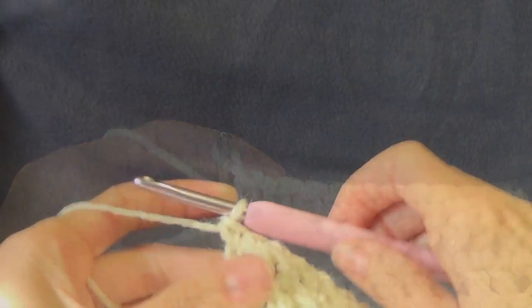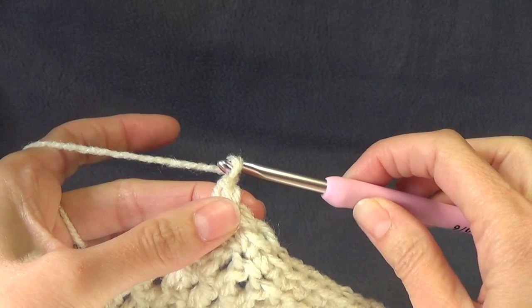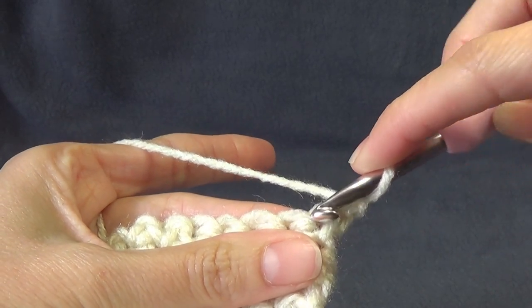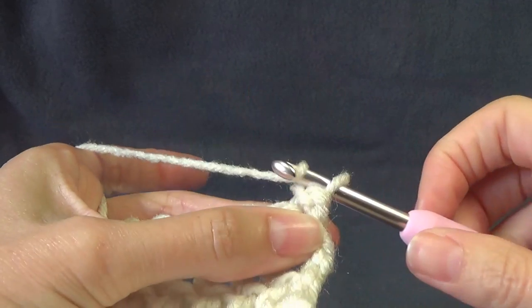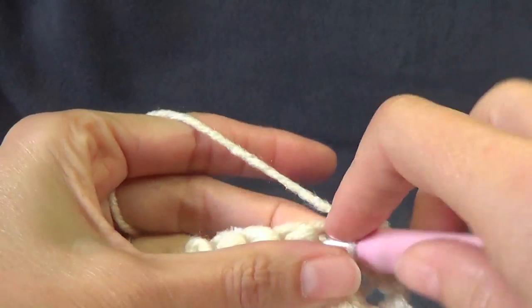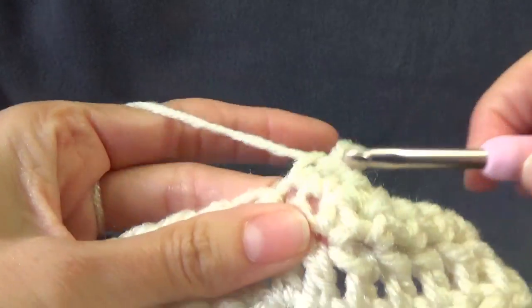I'm up to the other end of the edging. This edge here is the opening of our cardigan - we're not going to go down there yet. We're going to chain one and turn our work around. Then we're going to chain one and single crochet in the same space, and repeat this across - single crochet in each stitch. We're going to repeat this row for the remainder of our edging. I think I'm going to do four rows and then start the opening edging.